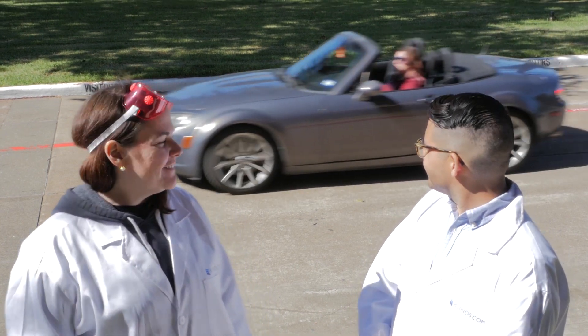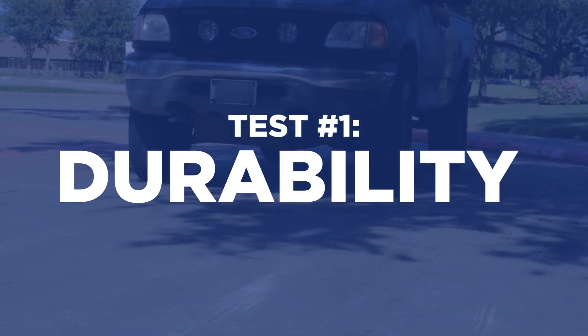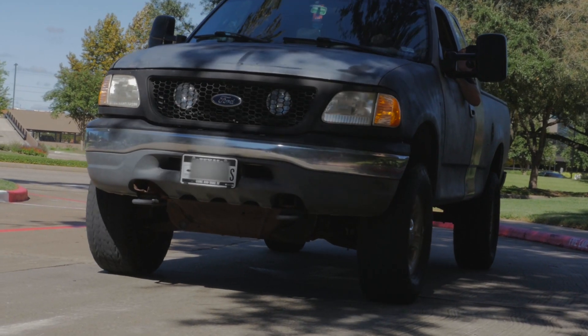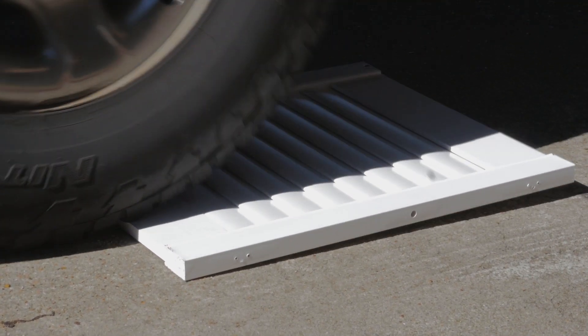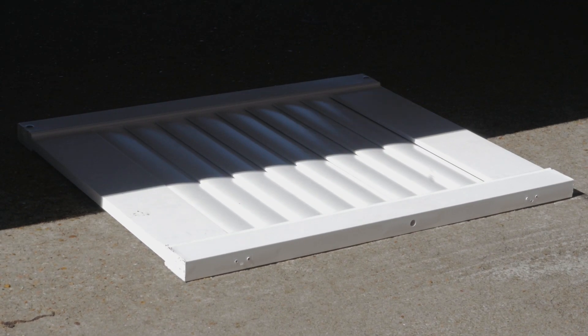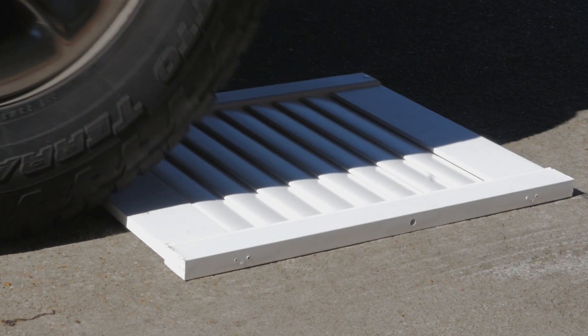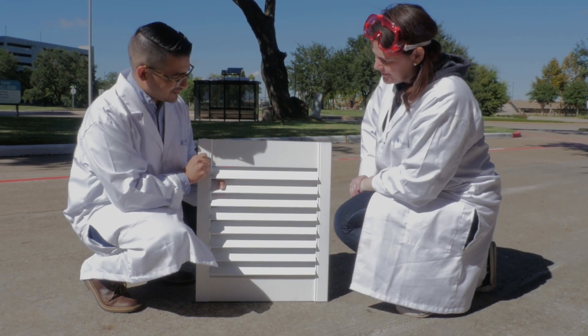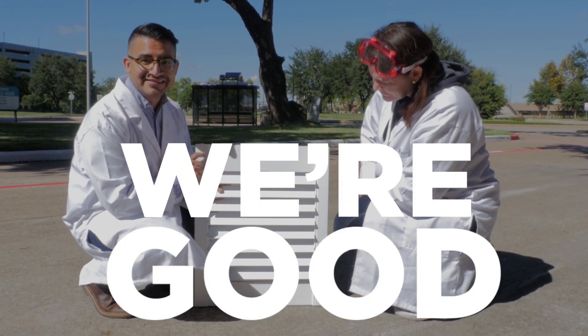For the durability test, we're going to need a little help. It's bigger! Well, looks like we got a couple scuffs, maybe a dent, but we're good. Not too bad.